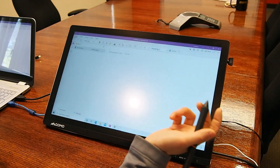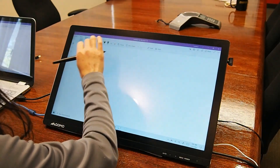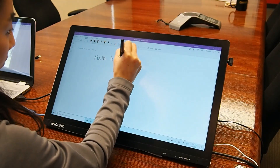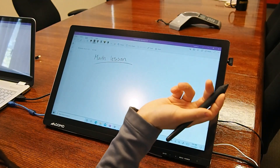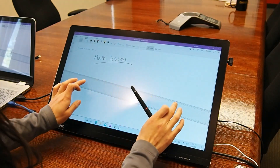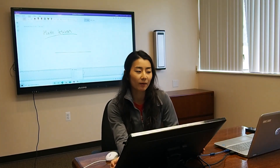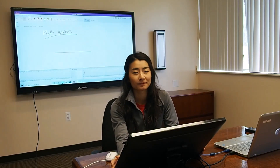You can use any kind of applications such as OneNote. As you can see, the touch is extremely fast and easy to use. It makes teaching and presenting extremely easy. If you have any more questions about our new Present Station 600F3, feel free to contact us and we would be happy to help. Have a great day.